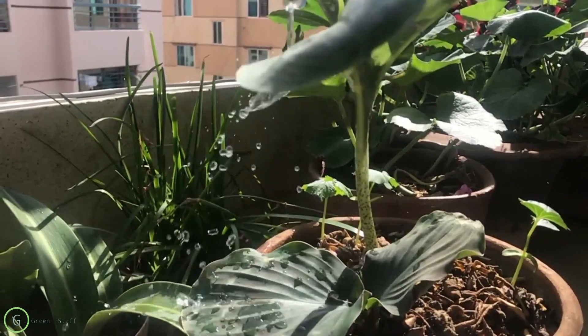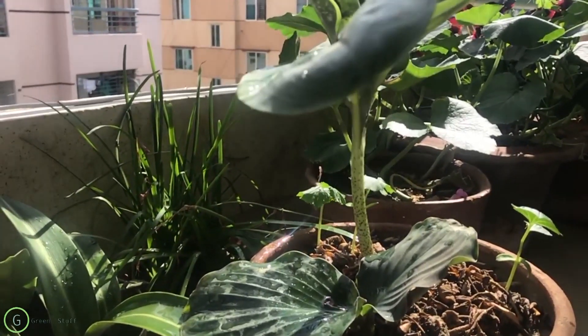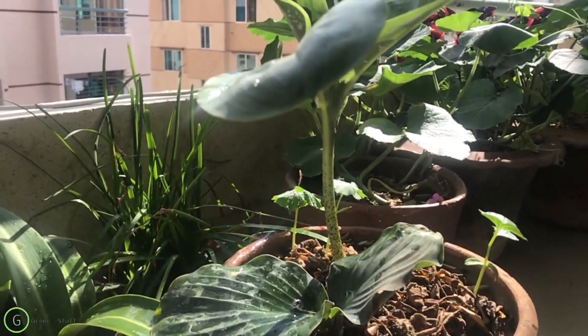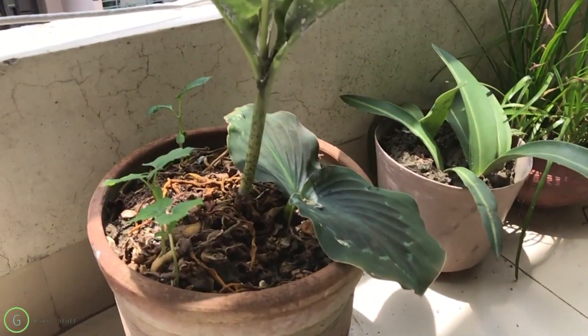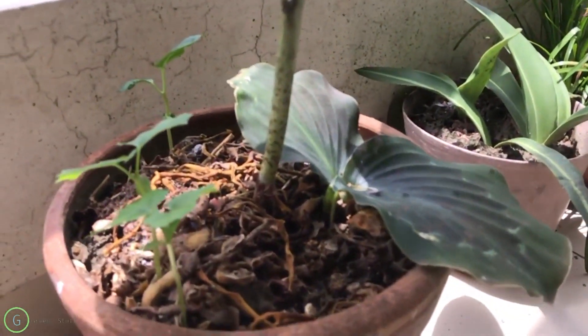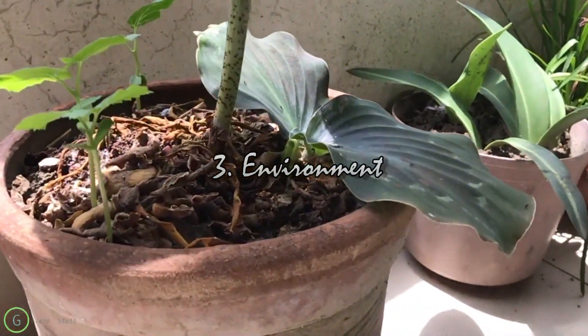Water is the second thing. Three times a week watering is really ideal for this plant, but again you need to ensure the humidity of the soil. This plant really likes a moist place to grow faster.